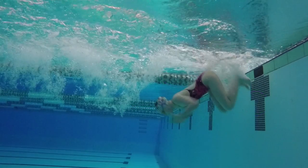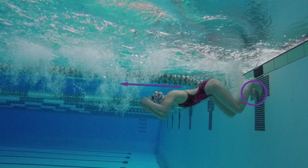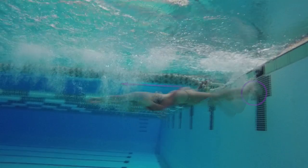Once you have finished the flip, position both feet flat on the wall and quickly get your arms in front of you for a streamlined push off. Remember to look down as you streamline off the wall, which will help you start the underwater pull.